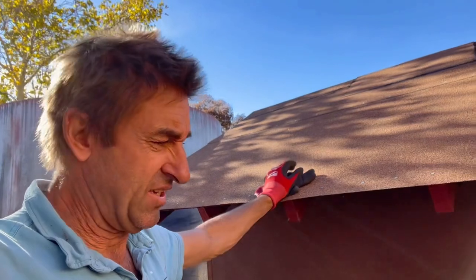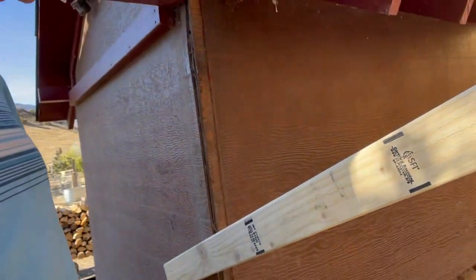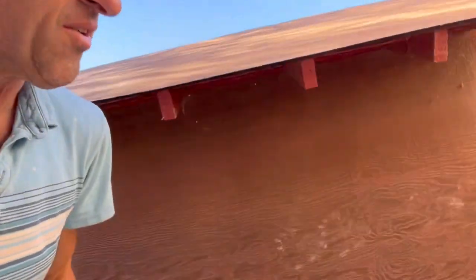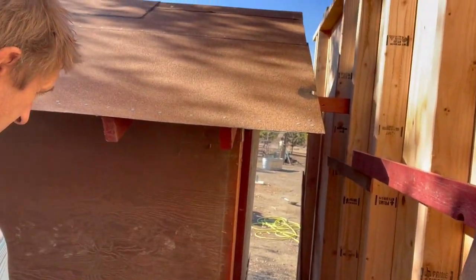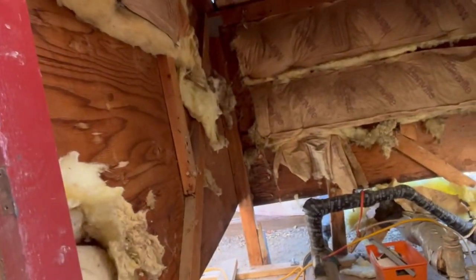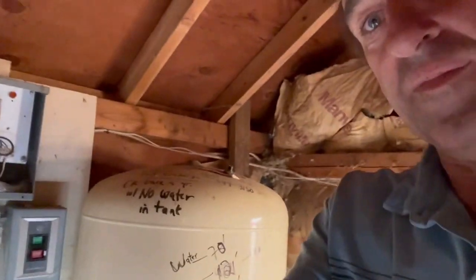I want to make sure everything stays sealed up because it gets super cold at night - it froze again last night. I've got this thing in the way but I can't put in this wall because it's attached. So what I'm going to do is cut everything and try to slide it over. I'm going to sawzall this off to gain about 18 inches and slide it over. That should get me there, though that box is going to be a problem - it's unmovable.